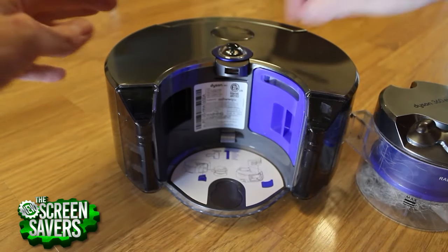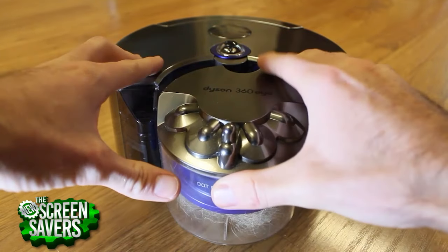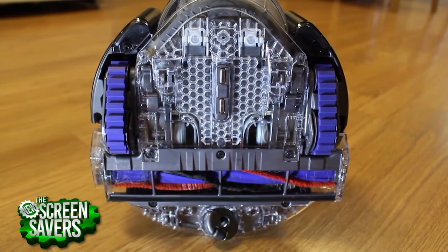Removing the panels that gain access to the filters is simple, and underneath one of those filters is the location of the lithium-ion battery. Expect runtime to be around 50 minutes, while wireless charge time would be 2.5 hours.